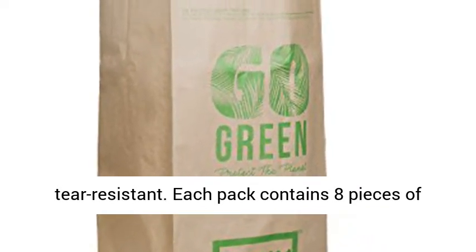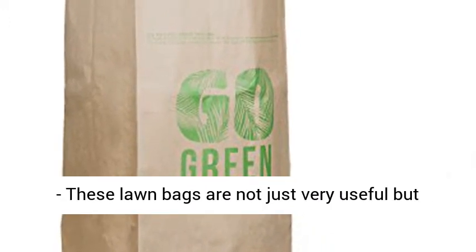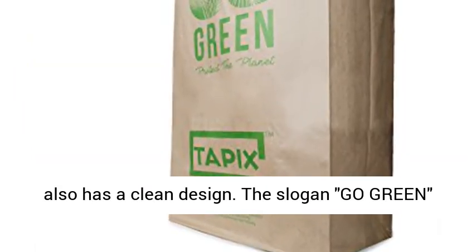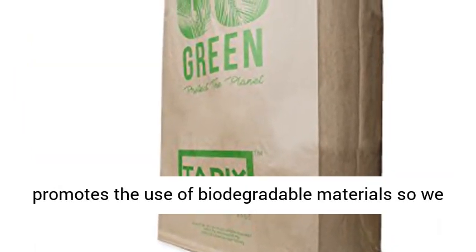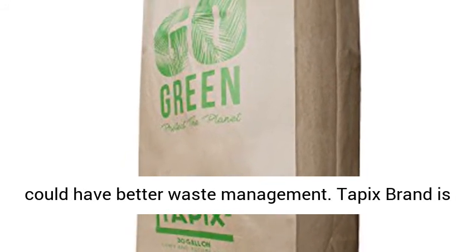Each pack contains eight pieces of environmental-friendly sleek garden bags. Go Green — these lawn bags are not just very useful, but also have a clean design. The slogan 'Go Green' promotes the use of biodegradable materials so we could have better waste management.